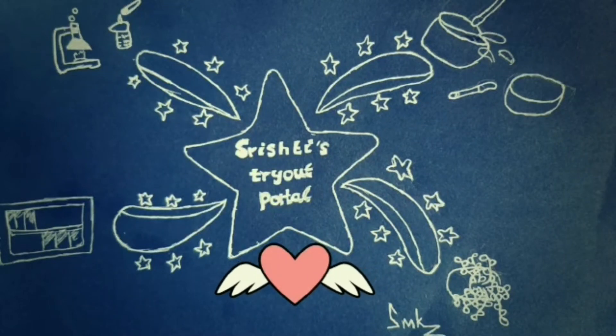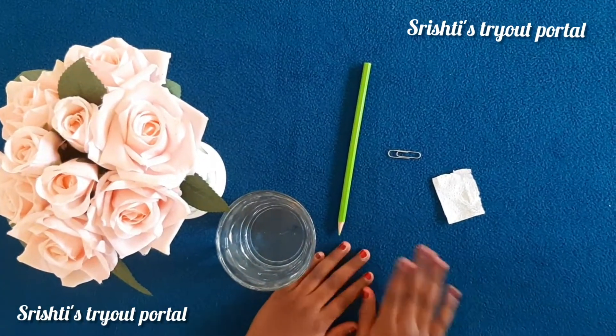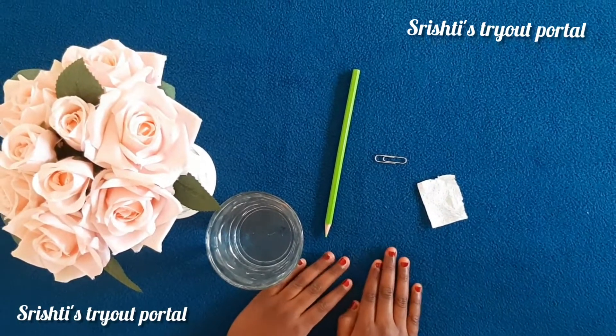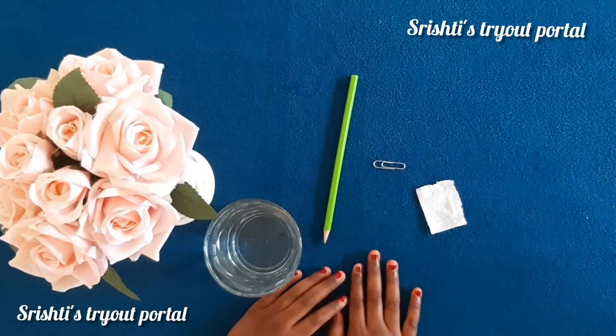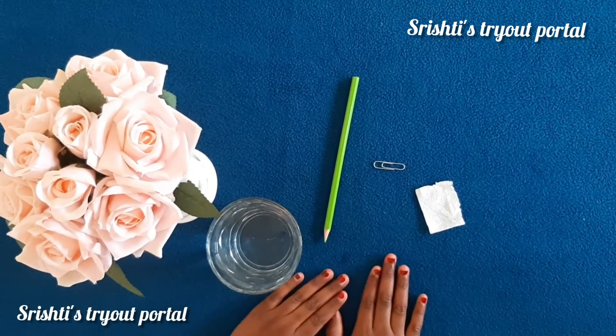Hello guys, welcome to Sissy Diapodal. Hi guys, this is RISD here. Today we're going to be making a simple experiment called floating paper clip. So let's get started.